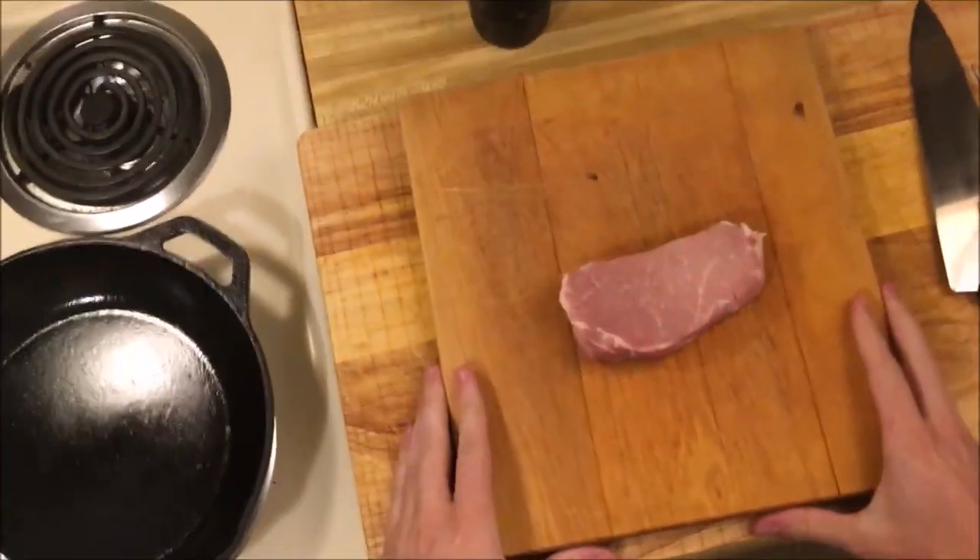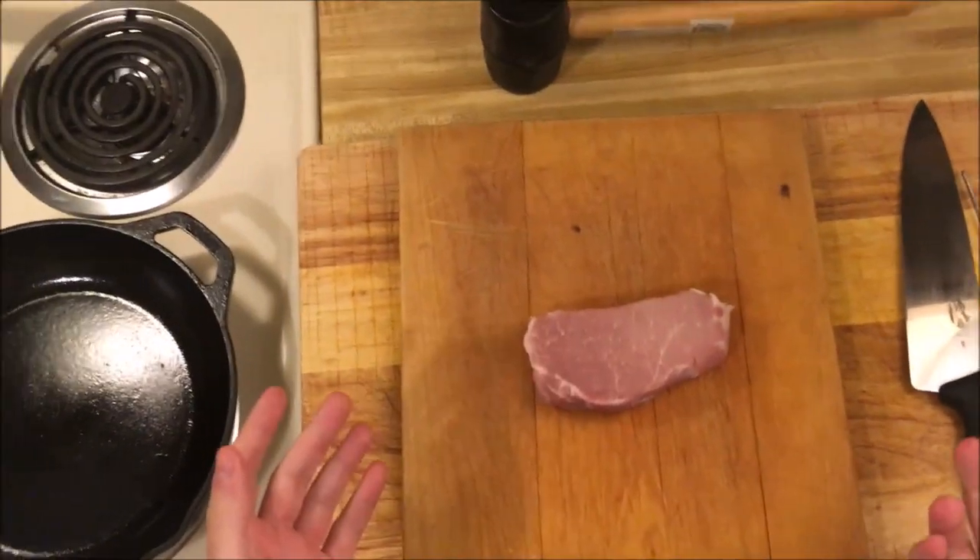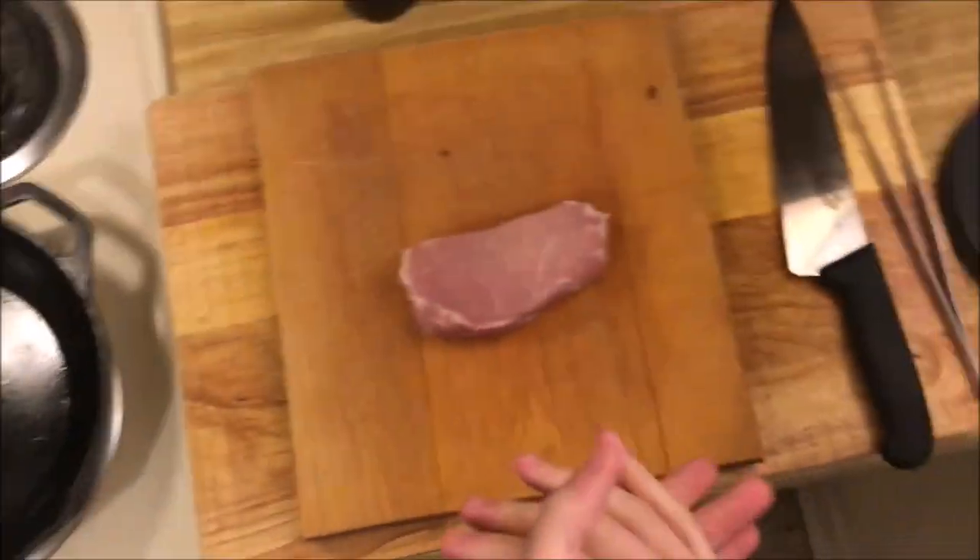Pork tenderloin sandwich — it's the official sandwich of Indiana. I've lived in Indiana my whole life, so let's make one together.